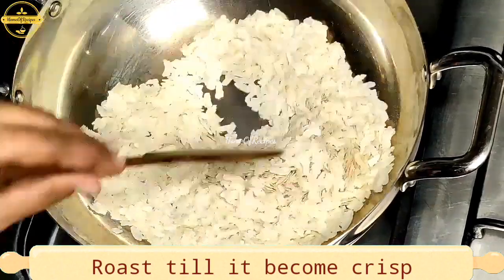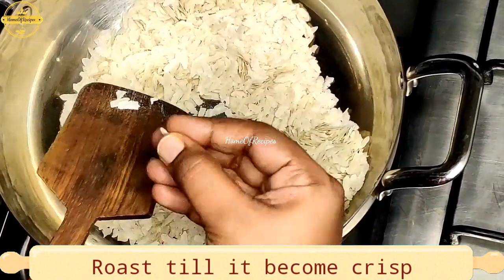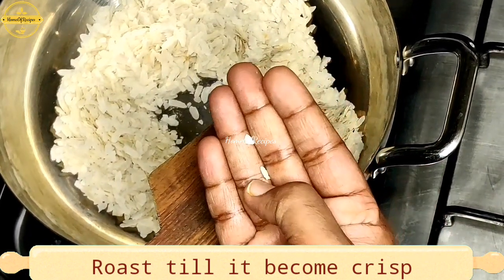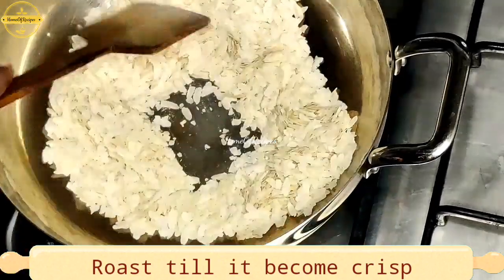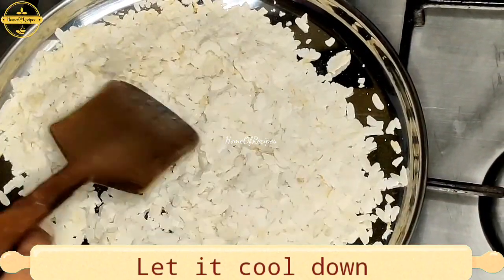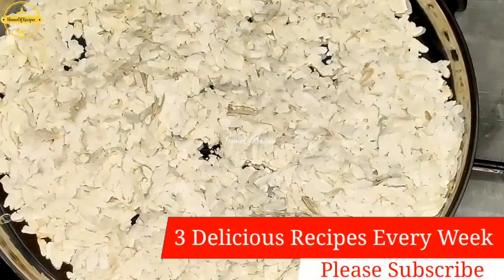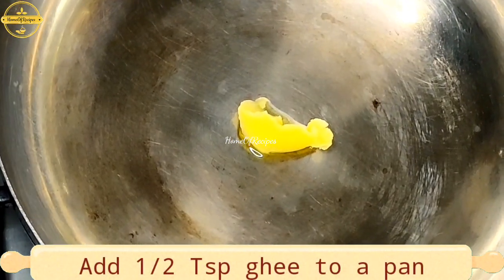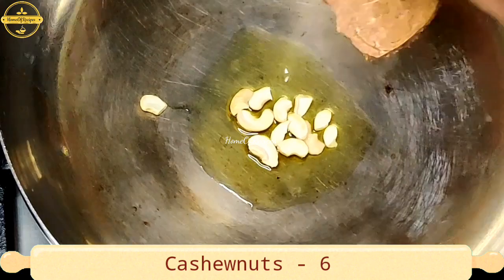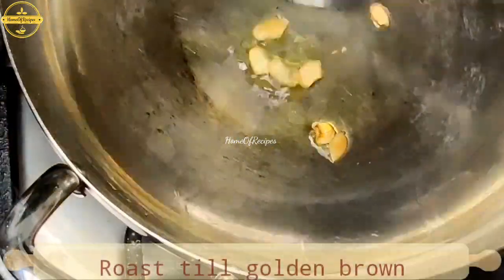We put a pot in and roast. We will put it in a plate, spread the water, and place it in a pan on a low to medium flame. You can use golden red roasters.